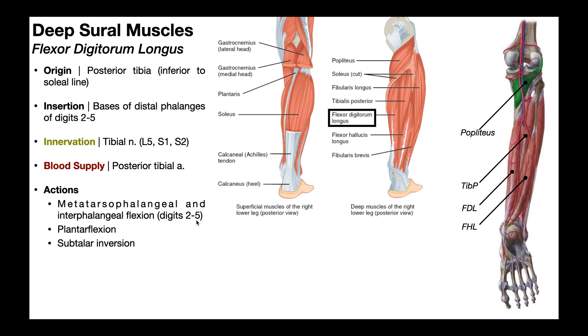So when you perform toe grabs to pick up an object like a marble, you're using the flexor digitorum longus in addition to the flexor digitorum brevis, which is actually an intrinsic muscle of the plantar surface of the foot — we'll be covering that in another video. Additionally, flexor digitorum longus can assist with plantar flexion and also subtalar inversion. Being that this muscle is in the posterior compartment of the lower leg, it's innervated by the tibial nerve, with nerve root contributions of L5, S1, and S2. The blood supply to FDL is via the posterior tibial artery.